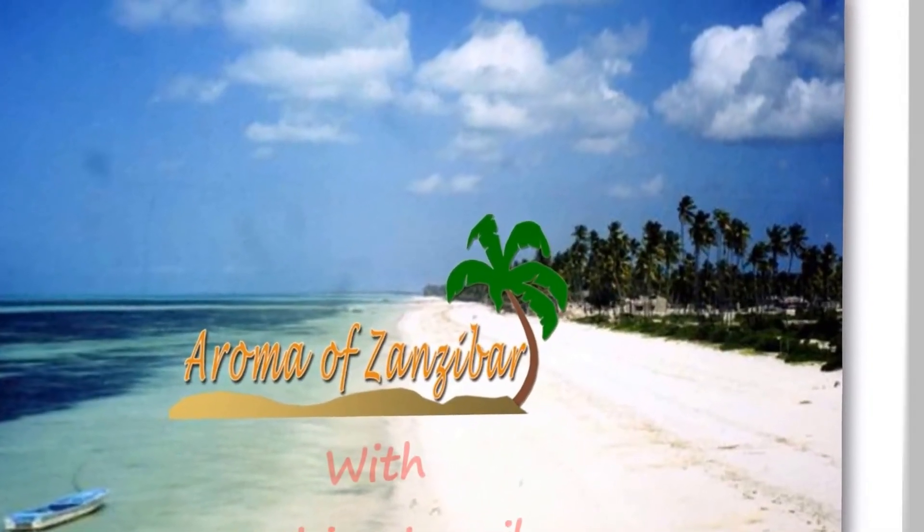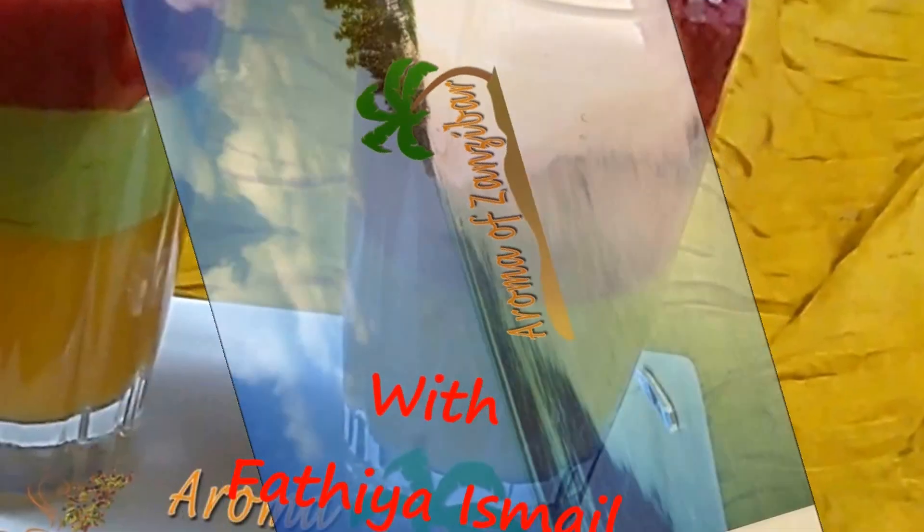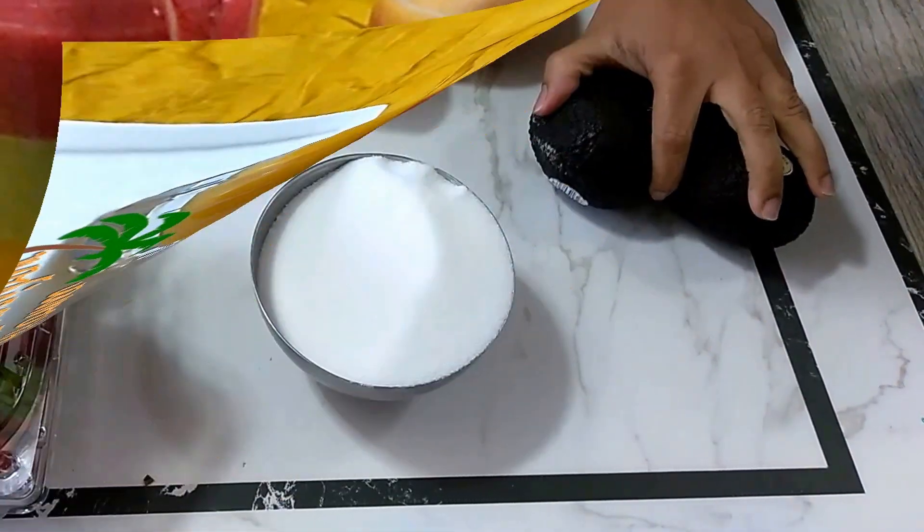Welcome and kariboni to Aroma of Zanzibar. Today I bring you this beautiful, colorful, refreshing trio color fruit juice cocktail.